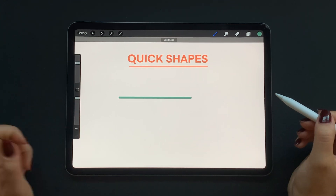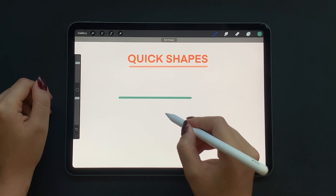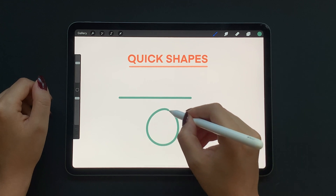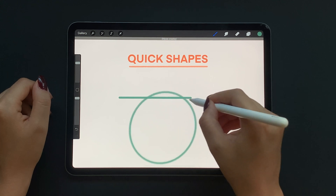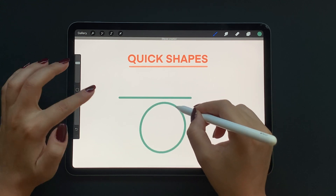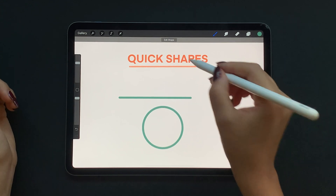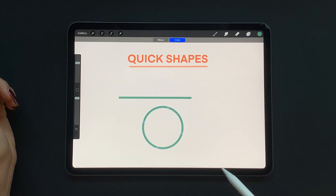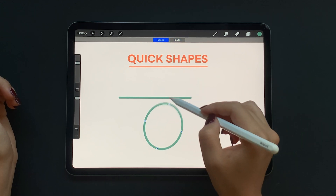The same technique applies to most of the shapes that we know. Let's try a circle. When you hold your pencil at the end of the circle you will get this adjustable smooth oval shape. And then if you hold your finger on the screen it turns into a perfect circle. You can also tap on edit shape to adjust it the way that you like, then tap anywhere to exit the edit shape action.